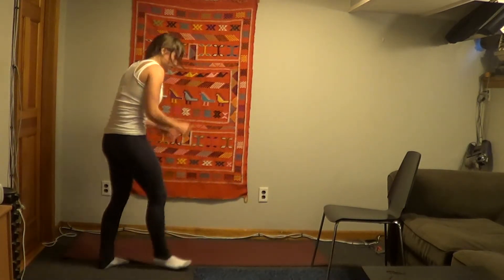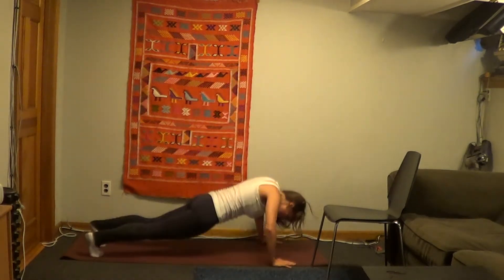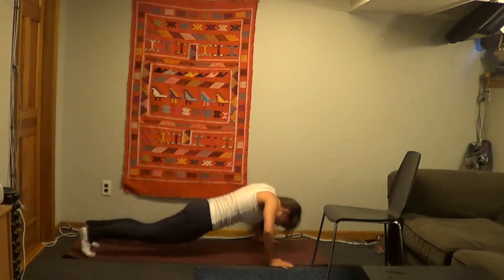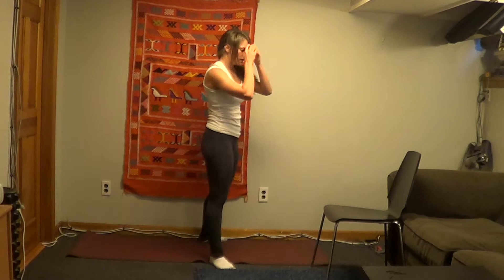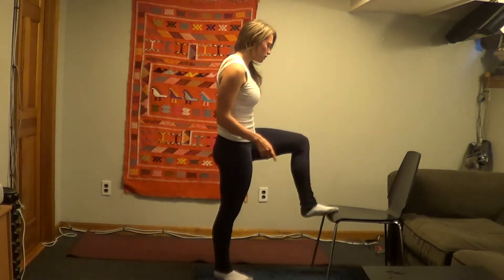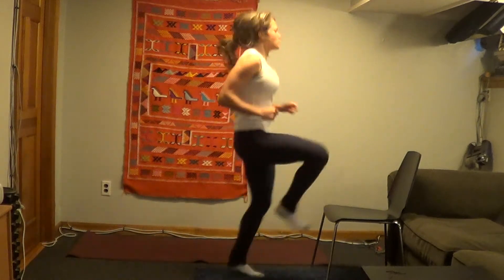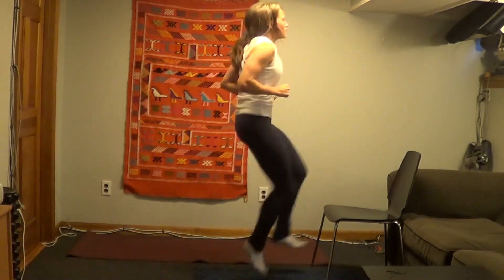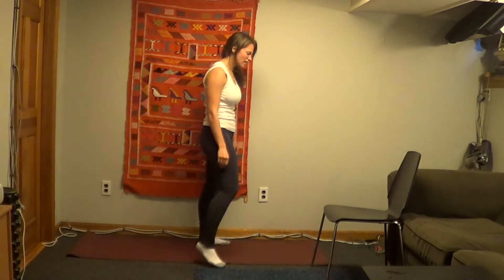Halfway there. Perfect, high knees are next — 3, 2, 1. All right — three, two, one. Perfect job. High knees are next. Four minutes left. Then we are done with this whole workout.